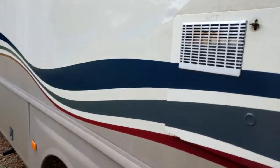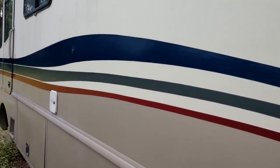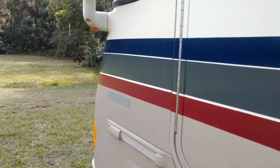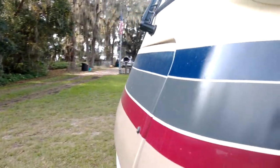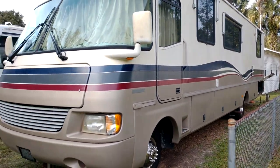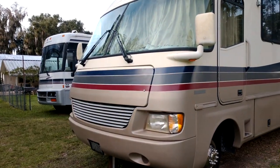Overall the whole thing came out well. Taking that decal off leaves a nice shiny spot to let you know how it used to look when it was new. Overall I think it looks a heck of a lot better — I don't feel so ashamed pulling into the RV park with this thing now.